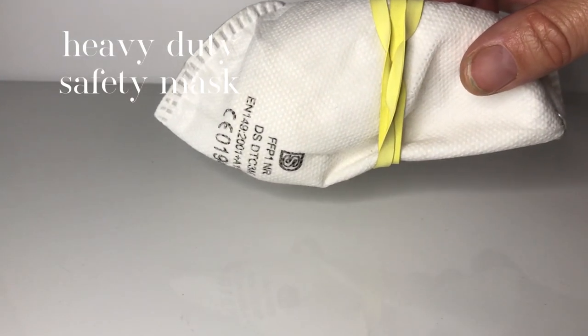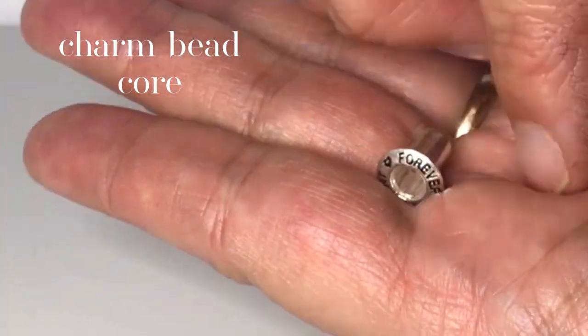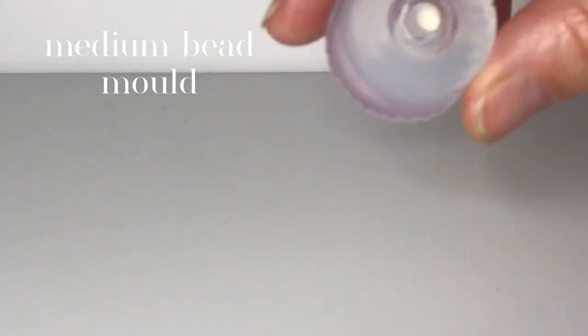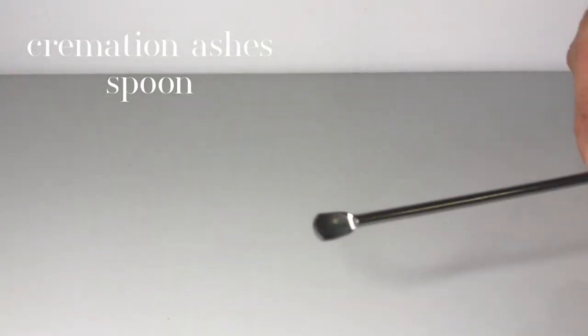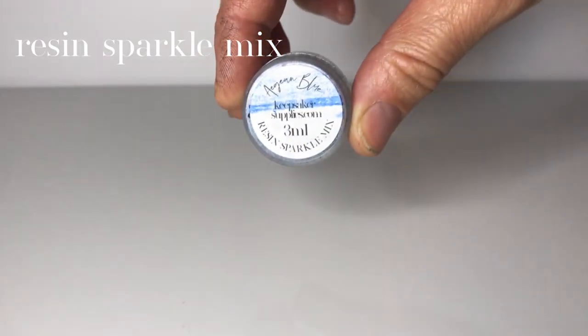You'll need the following supplies: a heavy duty safety mask, vinyl gloves, one of our Forever In My Heart Core sets, our medium charm bead mould, cremation ashes, cremation ashes spoon, small pencil and mortar, and UV resin.